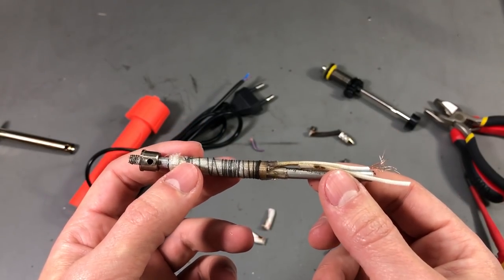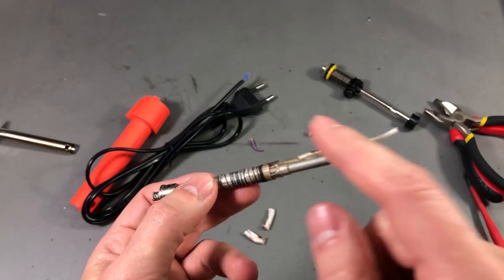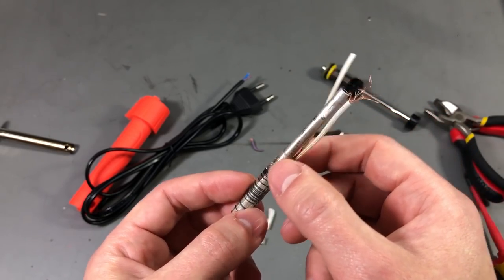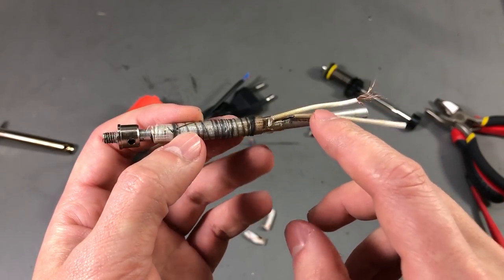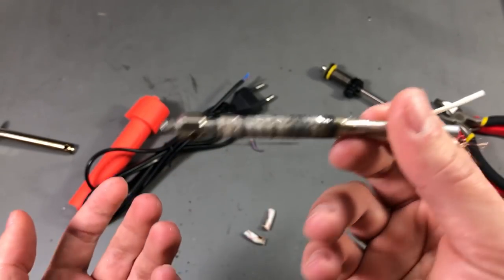However if the socket you are using this iron with is not grounded then adding a ground will not help, so it's best to also have good quality insulation on everything that is live inside this iron so there is no possibility of the insulation failing over the lifetime of this iron.